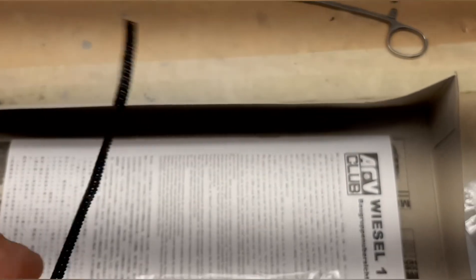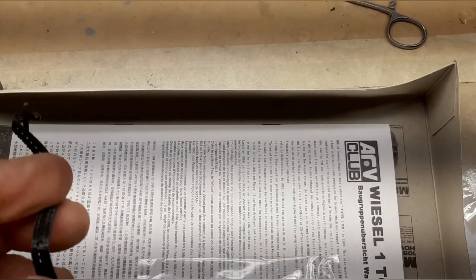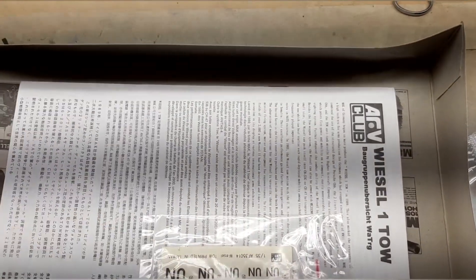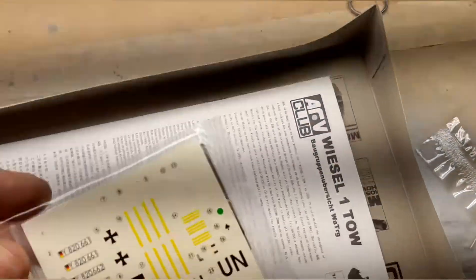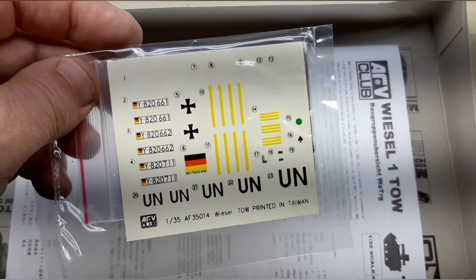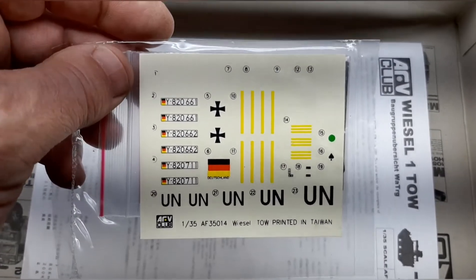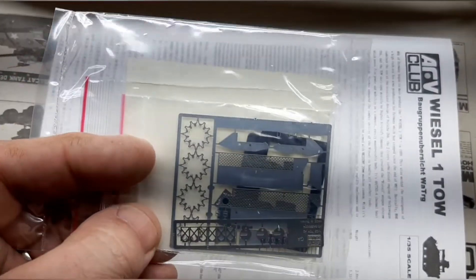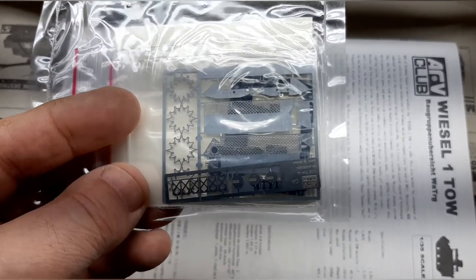The tracks themselves are plastic — pretty stiff but reliable and they glue together well. Then you have the decals. It comes with different versions; you can do UN or standard German markings. There's also a PE sheet included.